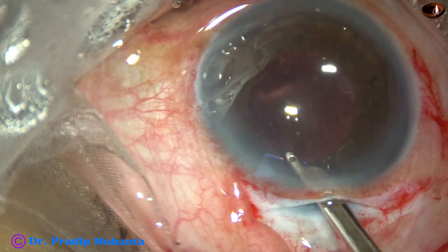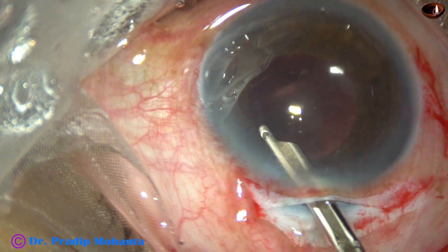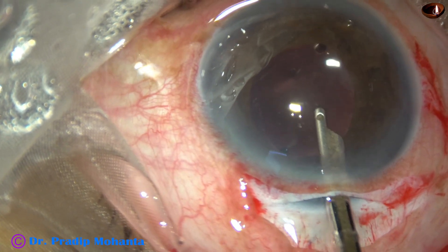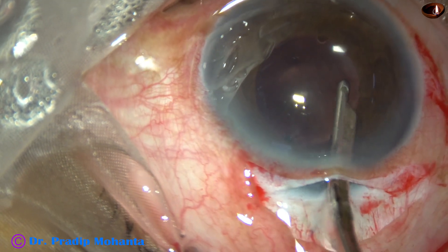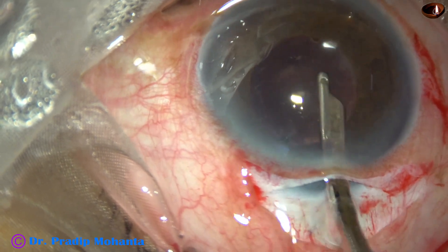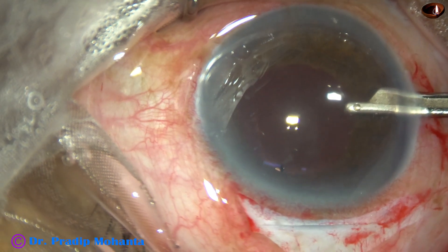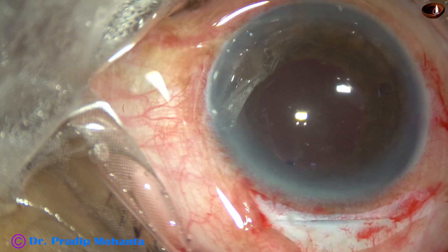Now the viscoelastic is nicely washed out of the capsular bag as well as from the anterior chamber. The case is almost done.